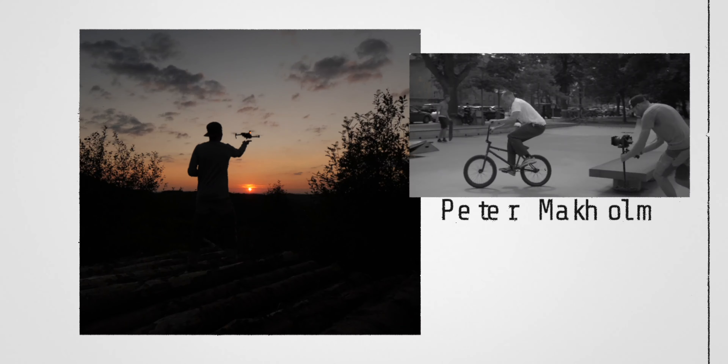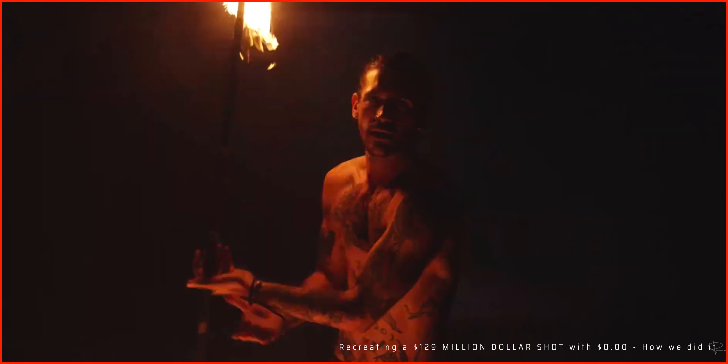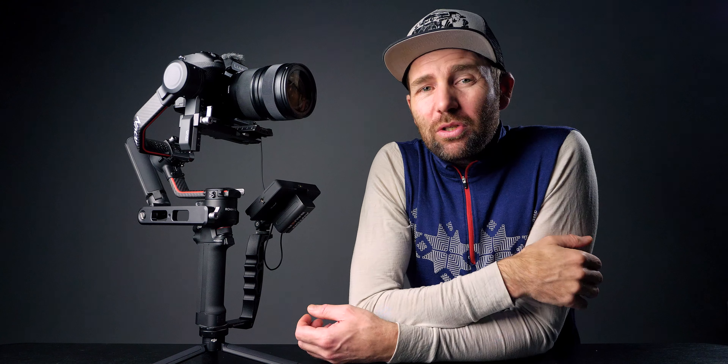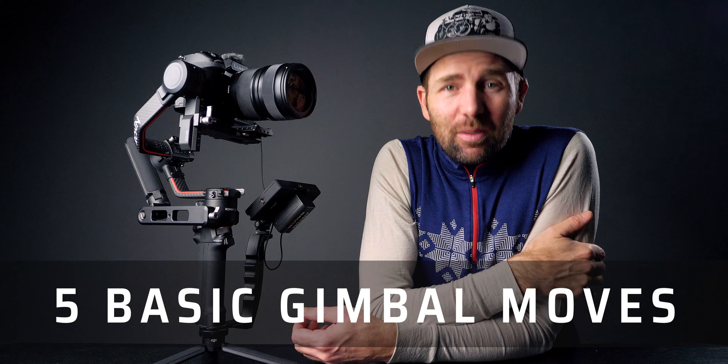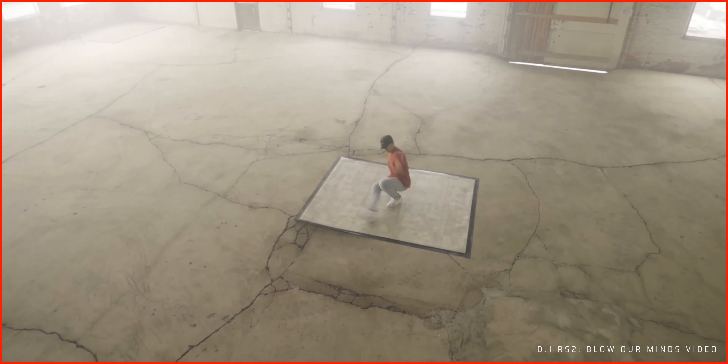Let's take a look at the gimbal moves used in the DJI RS2 video. Peter and Kirk made a BTS video of how they created the DJI Blow Our Minds video, but that was more about how they shot it and the editing side of things. They didn't really talk about what gimbal moves and techniques they used to get those shots. It might look super difficult, but in general they only used five basic gimbal moves cut very well together, plus one more technical jib-looking shot done with the gimbal hanging from a line.